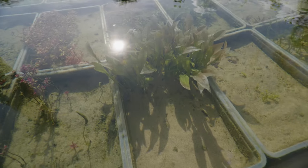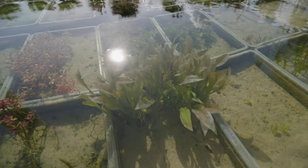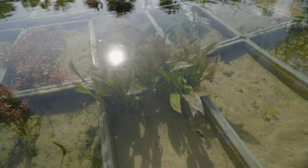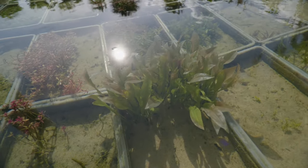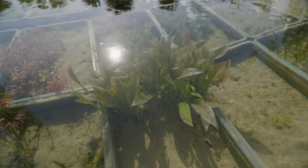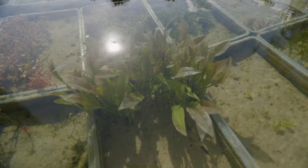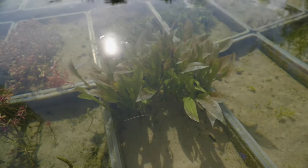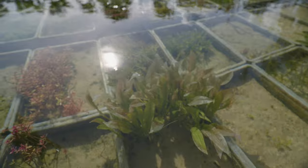Right here we've got some Amazon Swords, and as you can see some of the leaves are transparent — those are leaves that are dying off because they were immersed leaves. So this plant is transitioning. Chances are if you order this plant, by the time you order it, it should be transitioned to its submerged state, which is what everybody wants. To me it's not really a big deal — plants transition fine for me, whether I get them immersed or submerged.